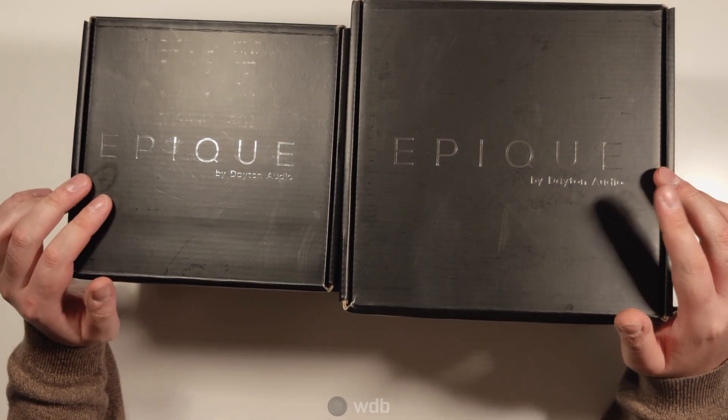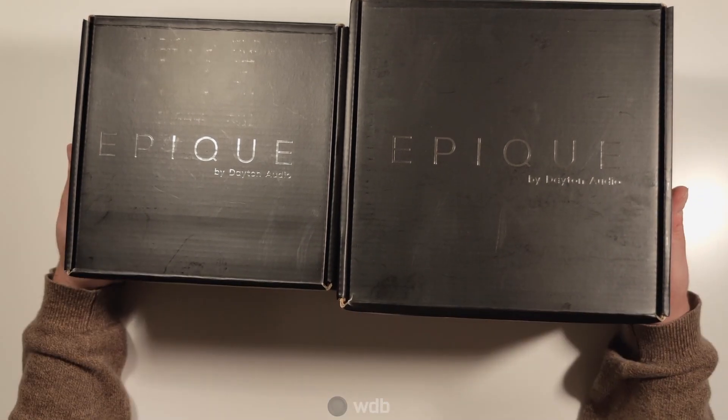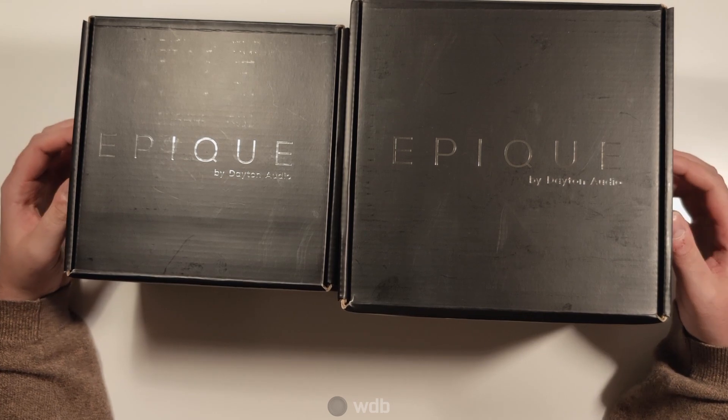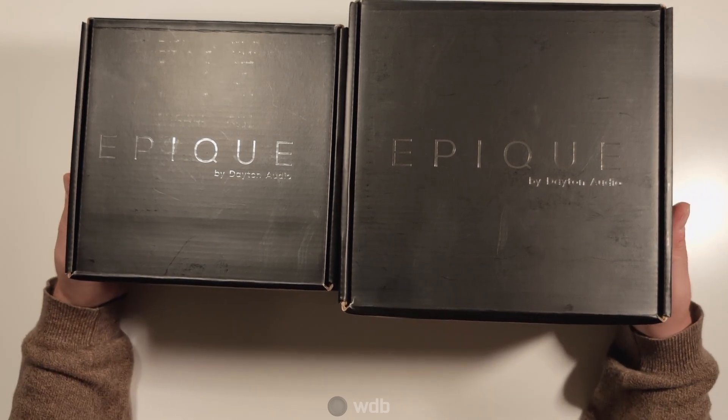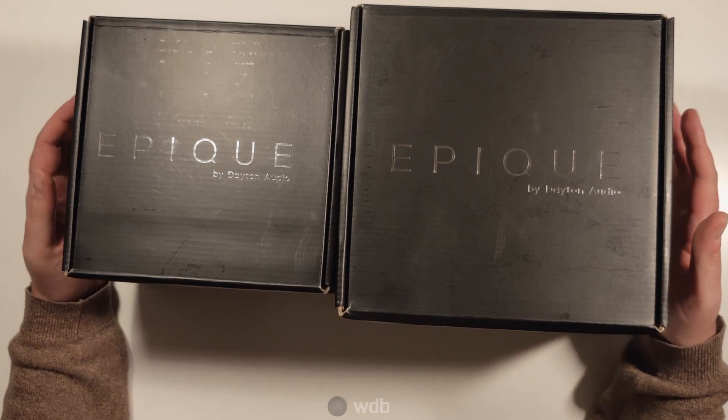It's currently two subwoofer drivers, a 5.5 and a 7-inch model, and today it's just going to be an unboxing and a quick look at some of the parameters and maybe a little bit of excursion testing as well.